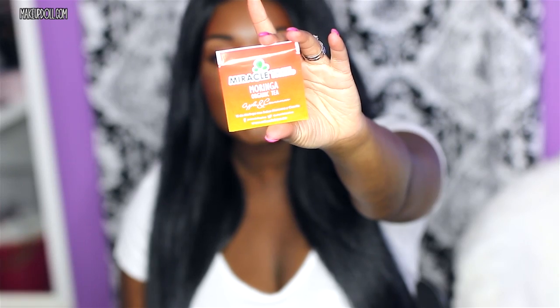The inside has a brochure with every single item that is in your box. The first item is a Miracle Tree Moringa organic tea — it's an apple and cinnamon tea. I'm not going to drink it right now because I love tea and I want to really enjoy it. I'll let y'all know what I think about it probably on Instagram or Twitter.